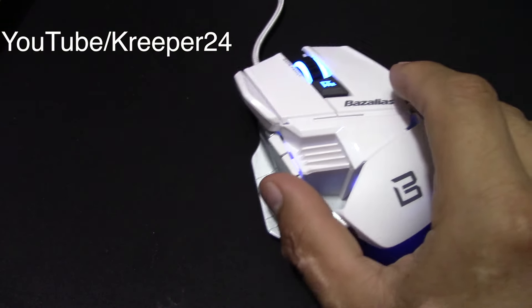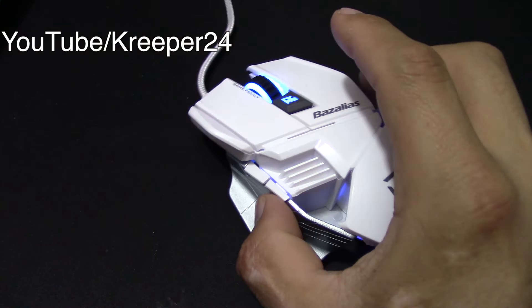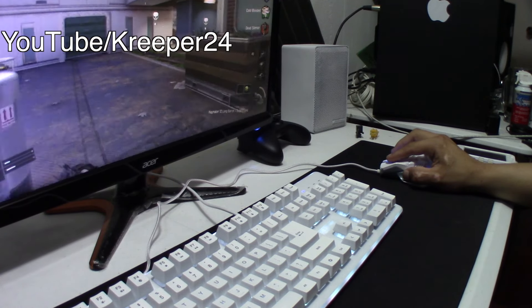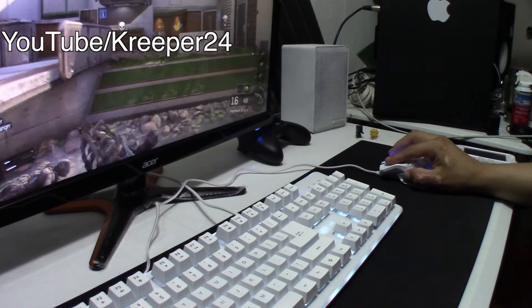So guys, if you're thinking of getting this mouse, don't think about it twice. It's a bang for the money and it's worth every single penny that you will pay for it. Disclaimer: this is not a sponsored video. I didn't get paid to say what I'm saying right now, and even if it was, I would say what it is.